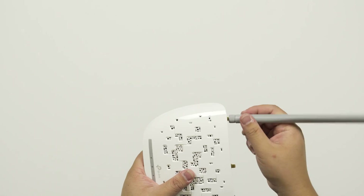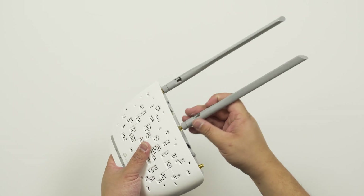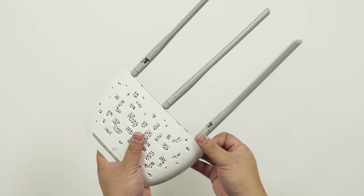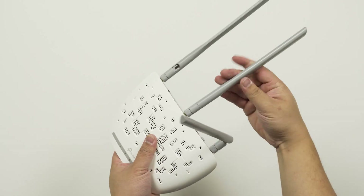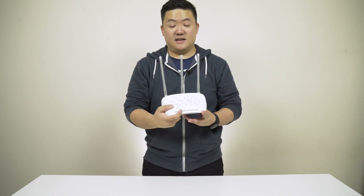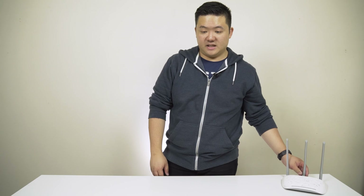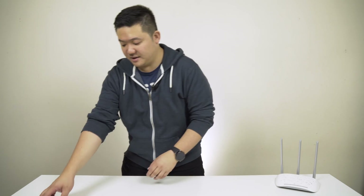To set it up, just screw the antennas on, rotate them up, and this is essentially your wireless access point. It's pretty small but it does have a pretty decent range.